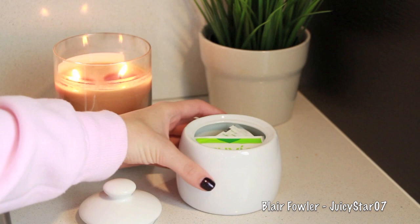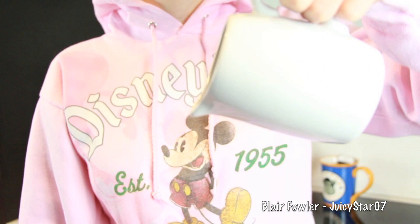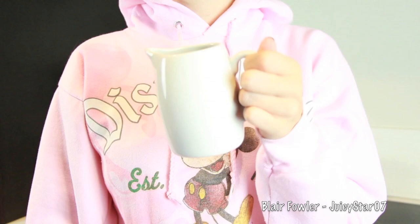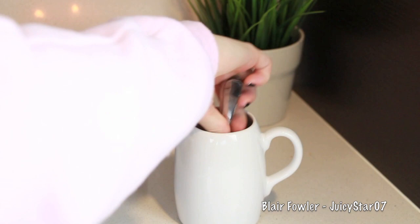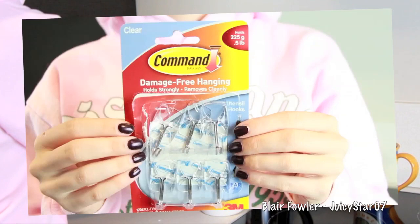I found this cream pourer at Target, but I use milk instead of cream and can't leave that out on the counter since it'll go bad. So I decided to put my little teaspoons in it instead — I found these at World Market and they were super inexpensive. This way I always have a little stirrer sitting out on the counter to stir my coffee.